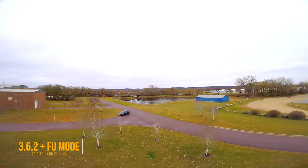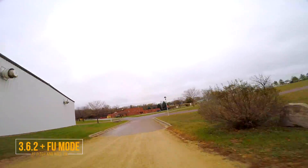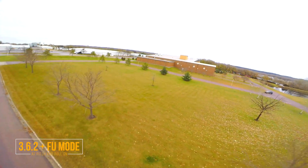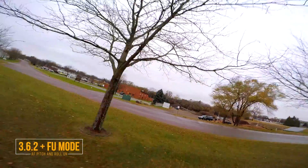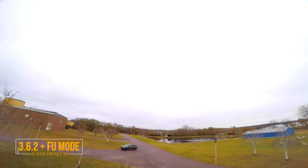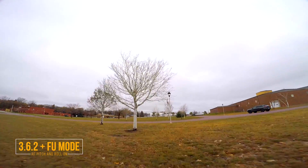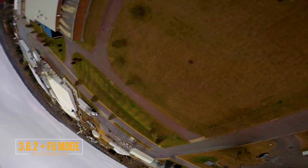I might have hit that tree just a little bit - hard to see the branches today. Let's fly under these trees. Maybe a little bit of a backflip here. Power loop over the top of the trees. It does feel nice but I haven't flown in a while, so I'm not quite sure what that should feel like.